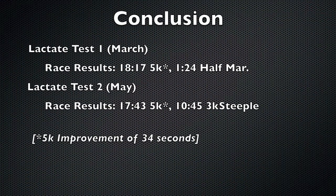Specifically here, we're looking at Sarah's ability to kick at the end of a race. During her first test in March, she was able to run 5x1200 at 17:40 5k pace. But at the end of the test, she could not run much faster than that pace for her 800 meter fast. What this means is that in March, she could run 17:40 pace for one half of a 5k race, but as soon as the race got harder, she had to slow down and ended up running 18:17.